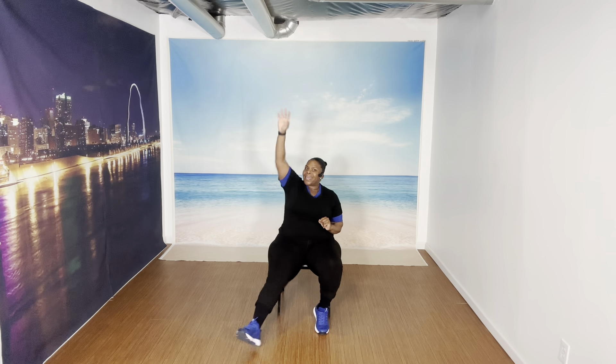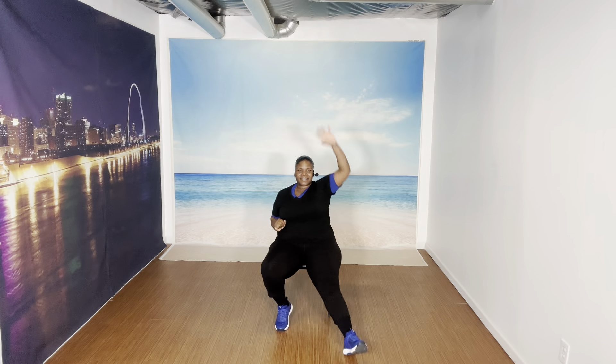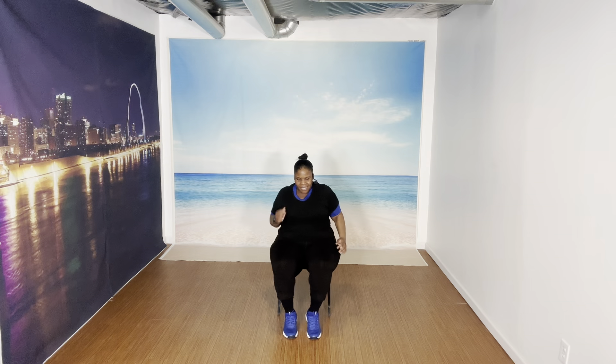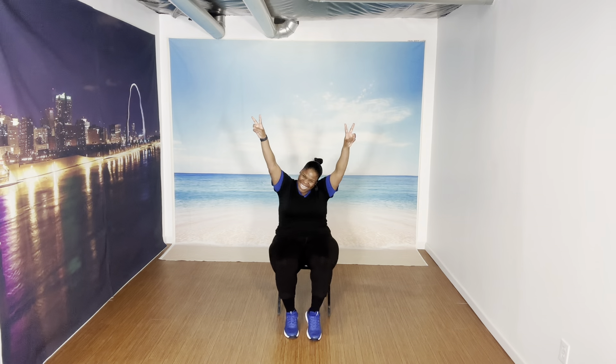Switch it up — eight, seven, six, five, you got it, four, three, two, one. Let's march. March. Give me eight more marches — eight, seven, six, five, four, three, two, and one.